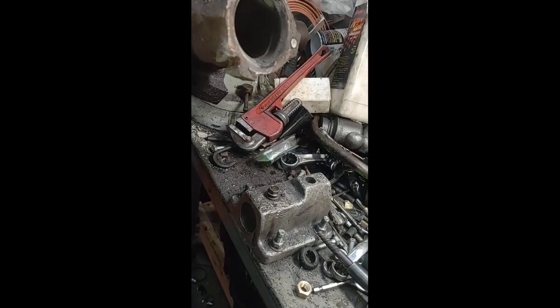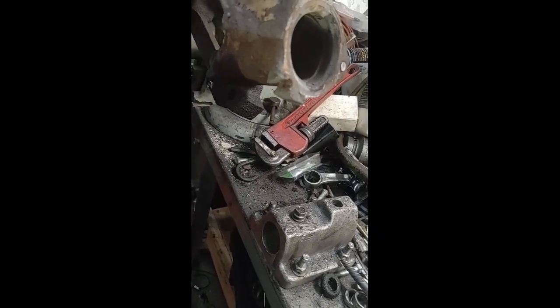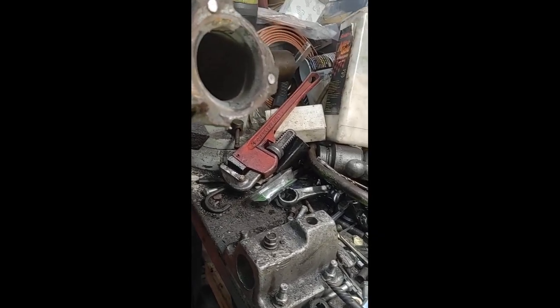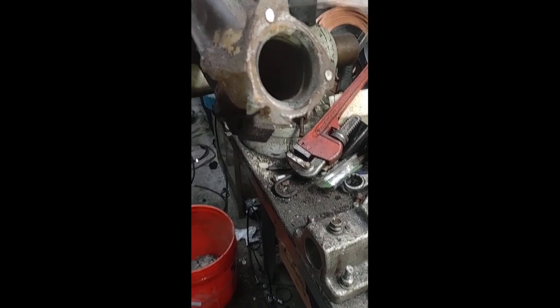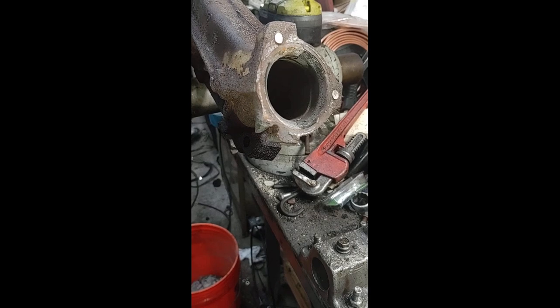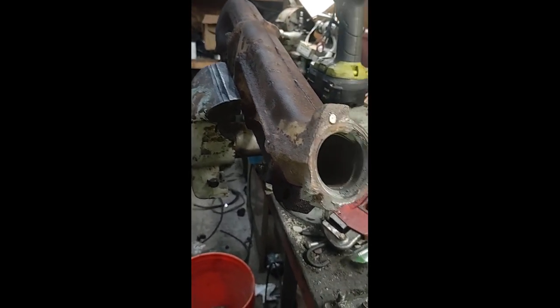This one probably won't crack — maybe not. That was like the weakest one; there's less metal around there. I had a feeling these were not going to come out, and of course the one I picked first is the one that breaks. I'm going to keep looking for an exhaust manifold tonight and see if anybody else has a set, because this is ridiculous to go through all this work.